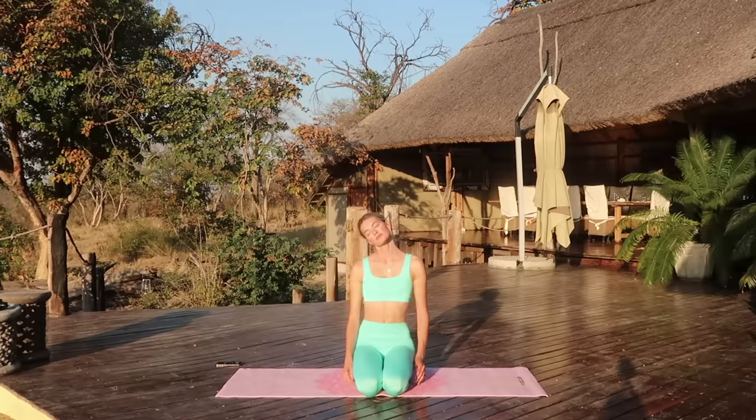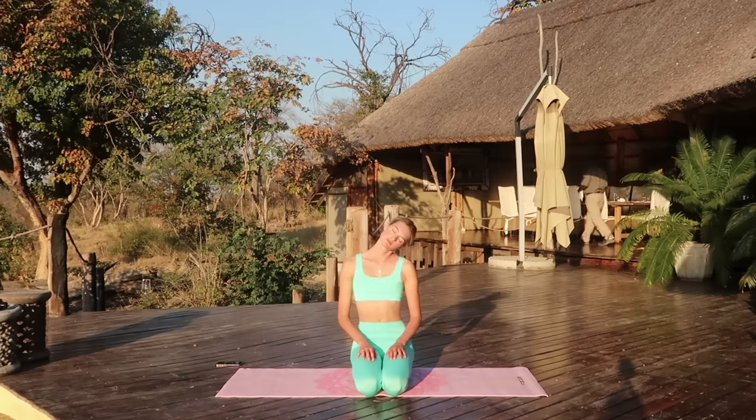Hey guys, today I'm going to share a quick little Pilates inspired workout for full body and abs. The only thing you need is a mat.